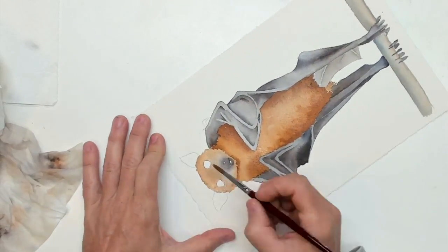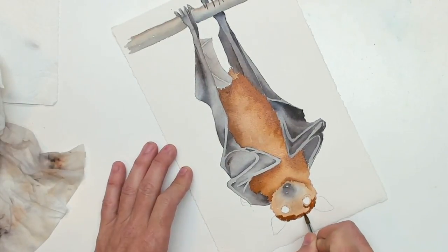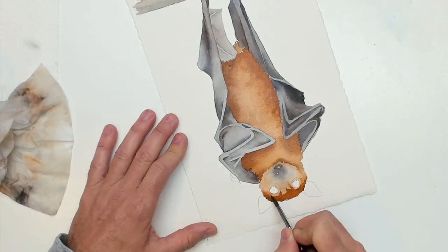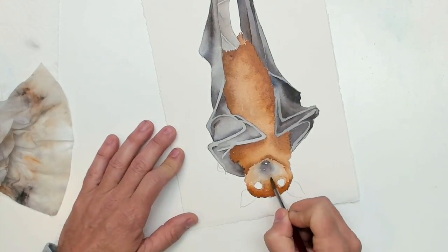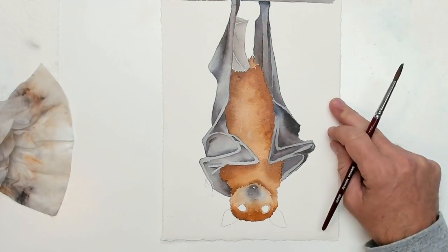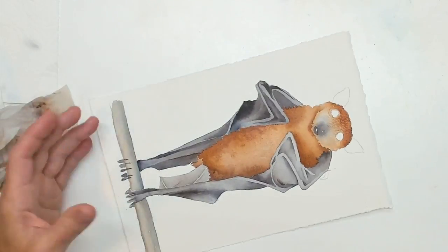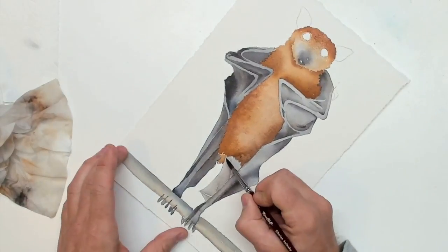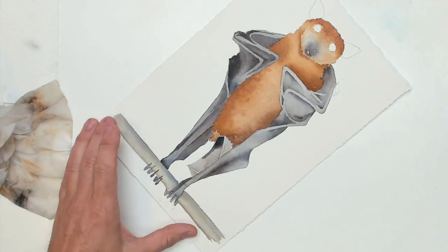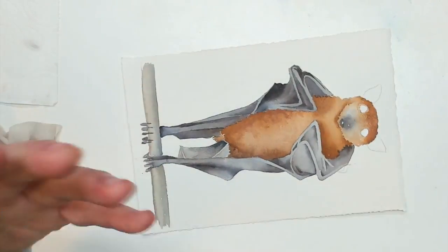I'm going to turn it a little bit — on the bottom side of his head there's shadow up here. Just blending that up there a little bit. Now we've got his snout, his face, his eyes, and his ears to work on. I kind of neglected doing anything with his ears but we are going to come back and get that. Now that his fur is on, his wing doesn't look quite right so we're going to have to re-darken a couple of areas.